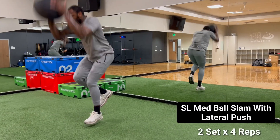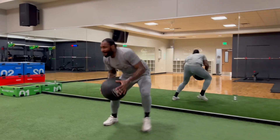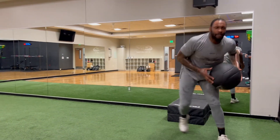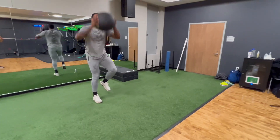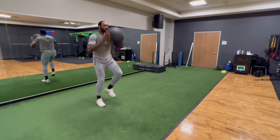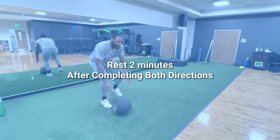After he finished those, we went into more of a sports-like movement. As you can see, he's stabilizing on one leg, and after he lands I want a lateral push. It's also good to challenge your skill set under fatigue — how well are you conditioned to do a drill? So after you finish this, you're going to take a big rest break, and we got one more plyometric drill to do.